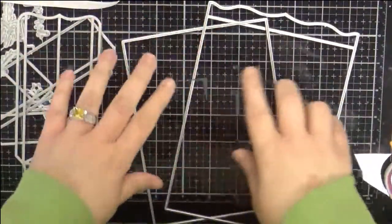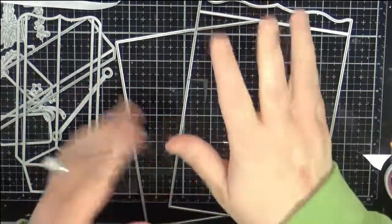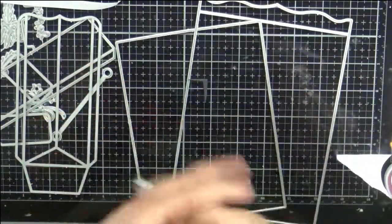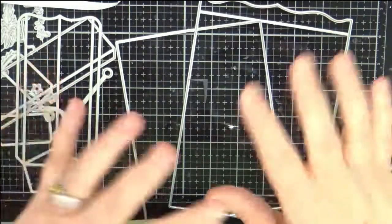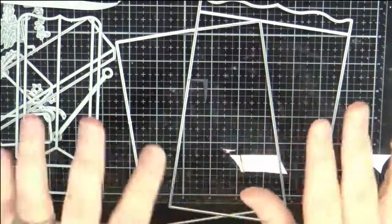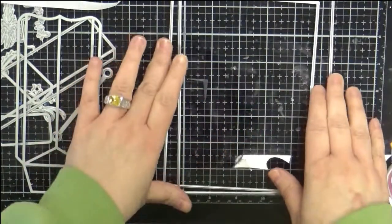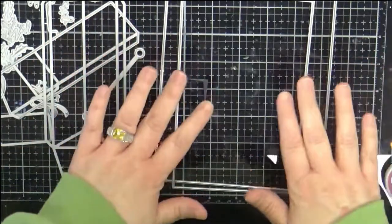I want to share with you some projects and then we're going to jump in and make a bag. I think of Helen Griffin as a big 3D project person — mini albums and things like that. We need lots of that because these dies are perfect for it. But this kit can also be used for cards.